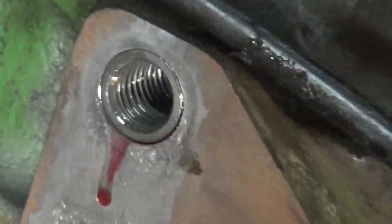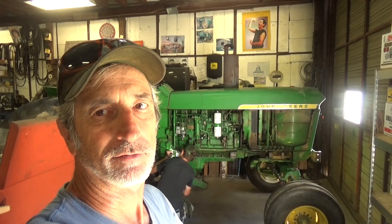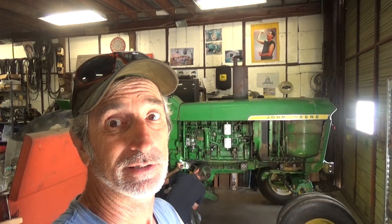And there it is — nice new thread. It's nice not to have to get a whole other block just because the threads are gone in the holes. It fits as good as new, supposedly. Pretty sure it does.